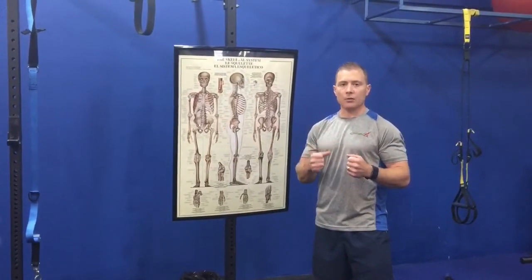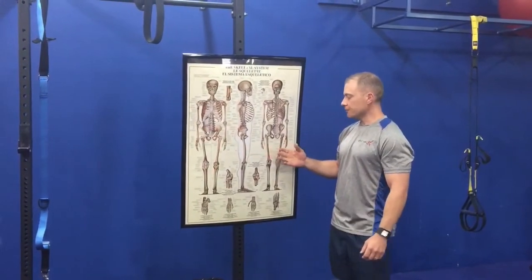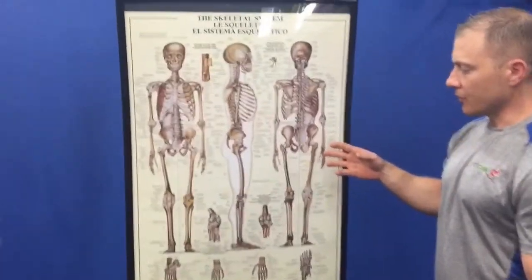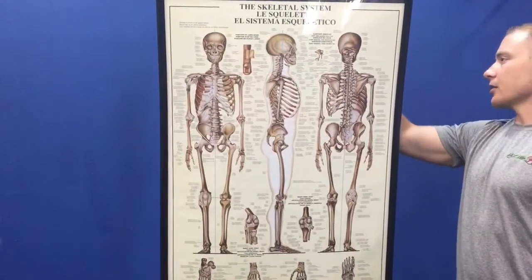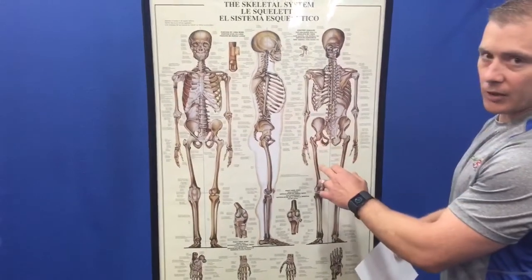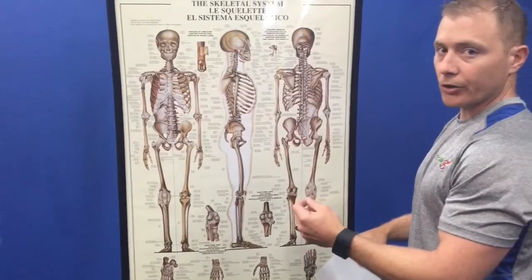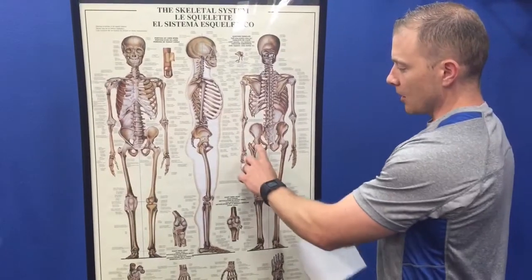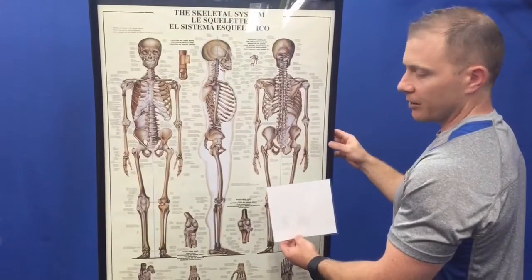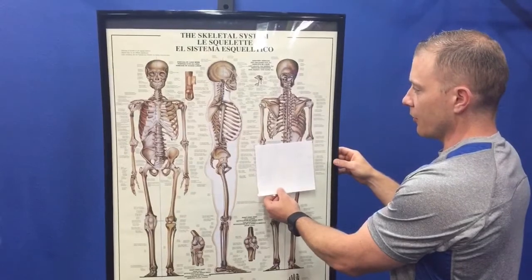We're born with one femur that may be a little bit longer than the other. I've got a diagram up here to show that. The femur is the longest bone in your body and typically one side will be longer than the other. So the hips are not going to be like this skeletal system that's ergonomically correct positioning shown on this poster.